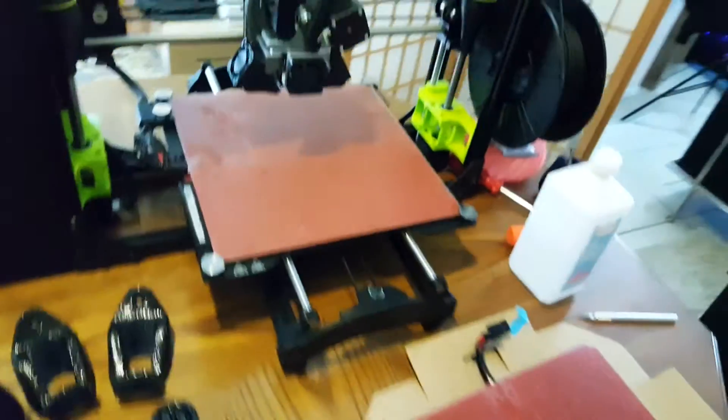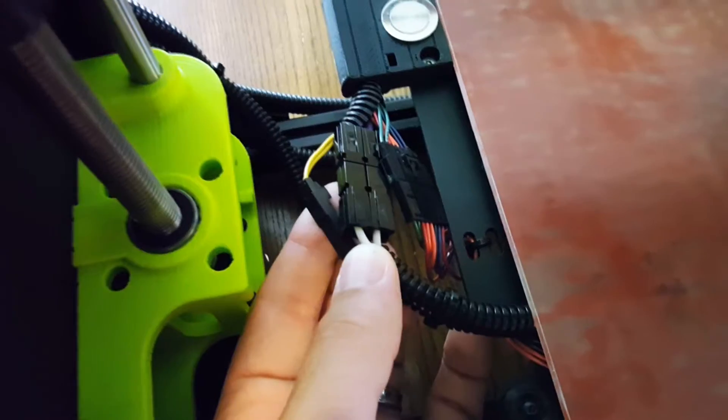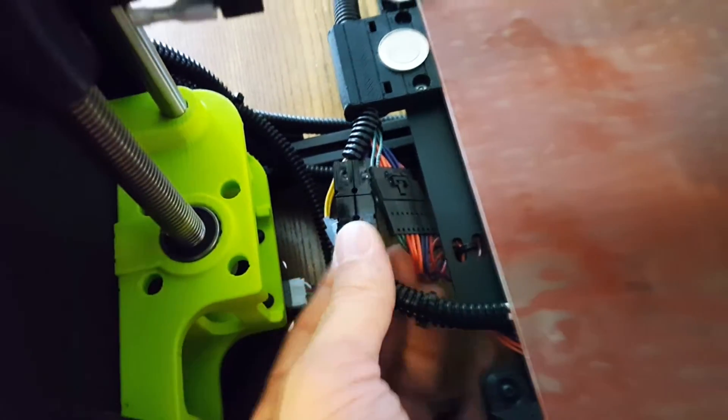It works very, very well. Switching a board out on this machine takes about one minute. All you have to do is disconnect these two pieces, use an Allen wrench to pull off each one of the four screws, and the piece just comes right off. Put the new one right back on, put the four screws back on, put the two clips back in and you're ready to go. It's not a very difficult thing to install, but it's certainly not something you want to have to do. Be very careful with your prints and you won't have to replace your PEI board. I was in a rush, and had I been more careful, I do not think I would have broken it.